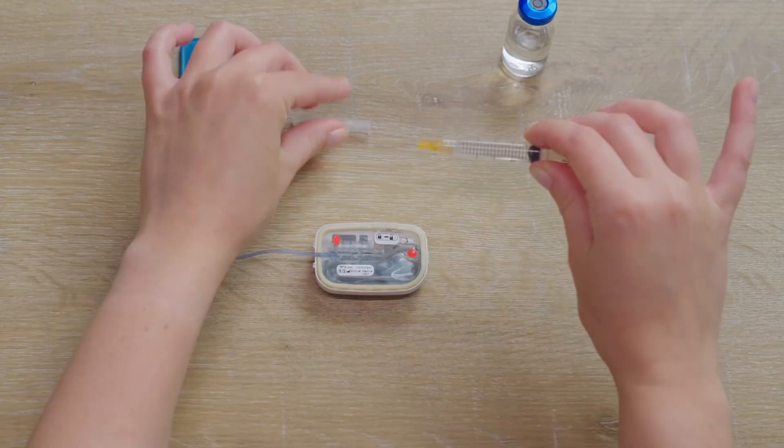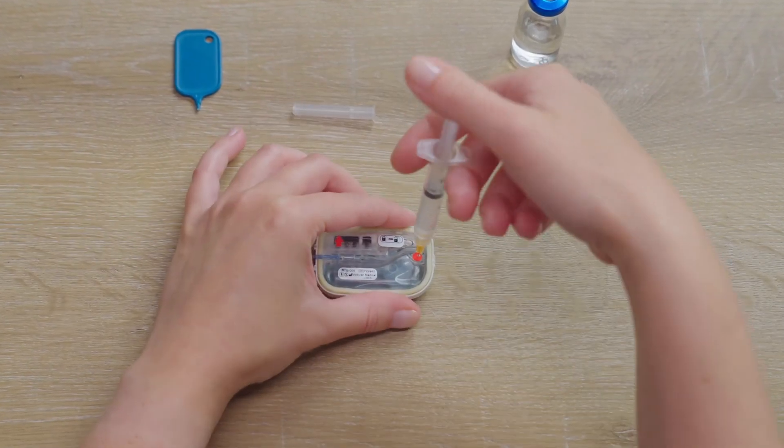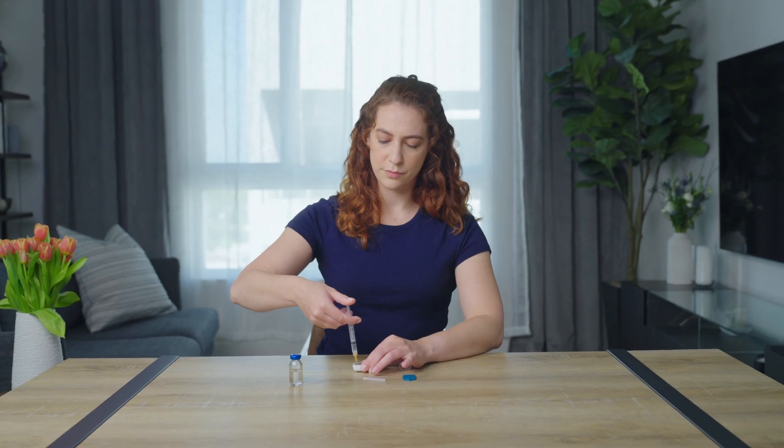A tone and indicator light confirm the system is on and ready for filling with insulin. The cartridge holds up to 300 units of rapid insulin and may be used over three days.